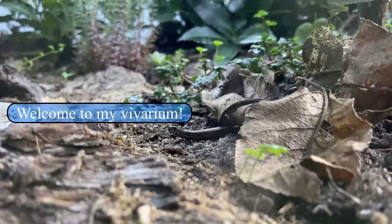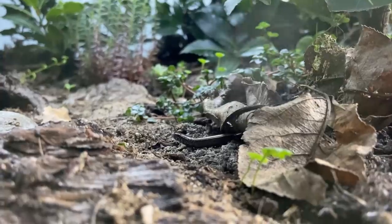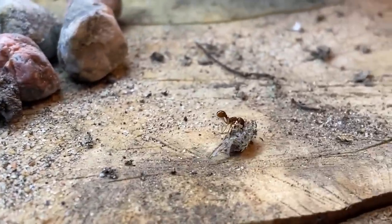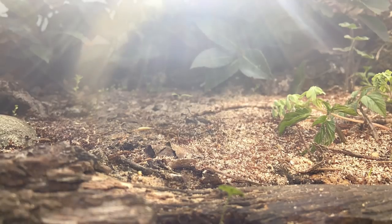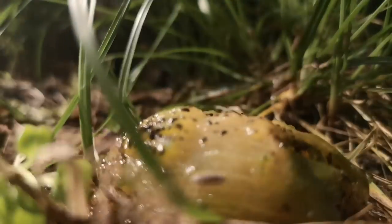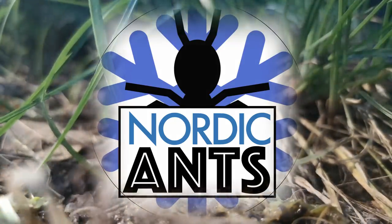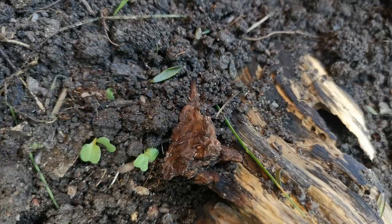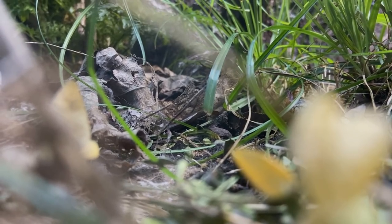Thank you for joining us. This video is sponsored by Antkeeping Depot, a really great supplier for all ant keepers. We will now introduce a pretty large colony of red ants and a small lizard snake, including much more. So as always, fasten your seatbelts and welcome to this fourth vivarium update.